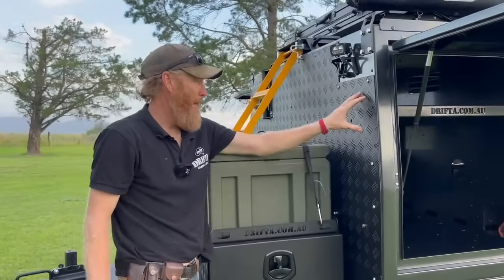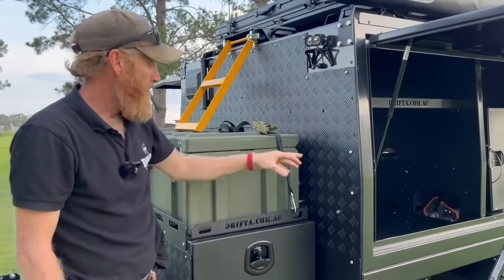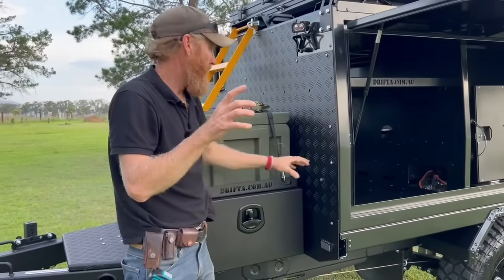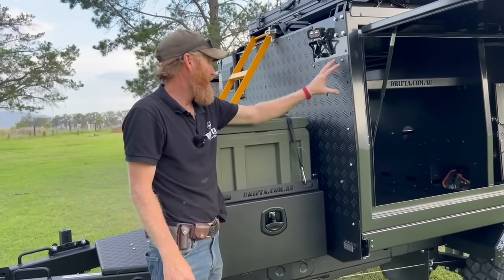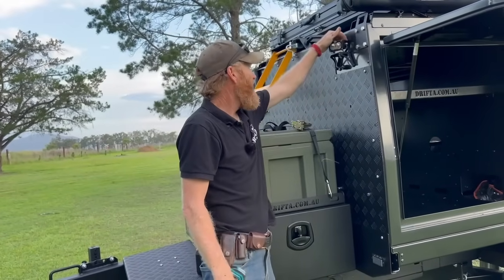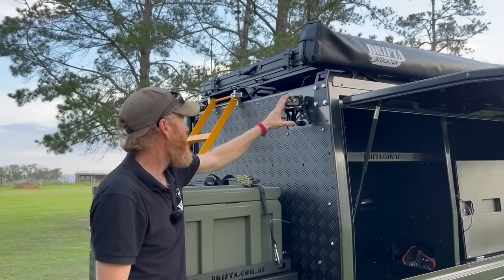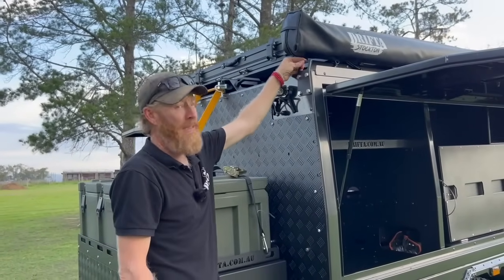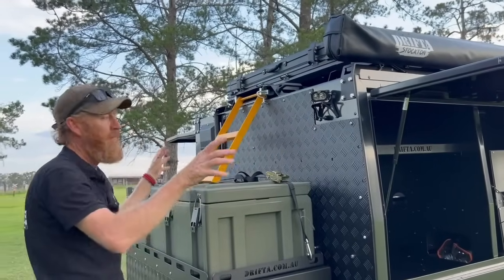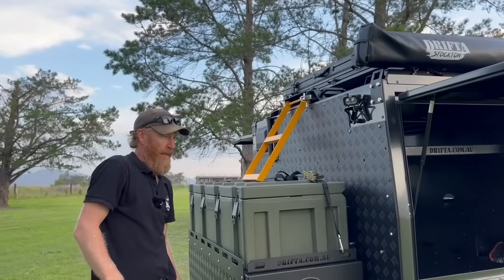You can see all the detail under here to protect cables and wires if you need to drag this out. On the front, this piece will get rock chips — it's a sacrificial piece. It unbolts straight off, you can re-spray it, matte black is the same color. Touch it up anytime. There are also Drifter Stockton flood lights and camp lights on the front, and the front canopy lifting points.